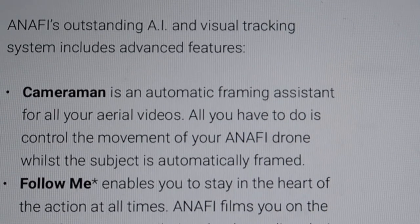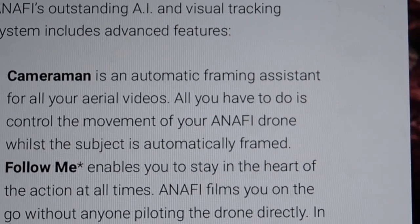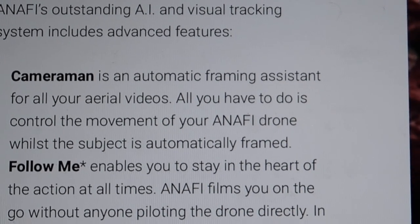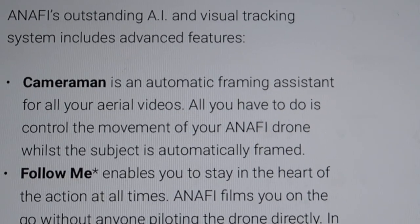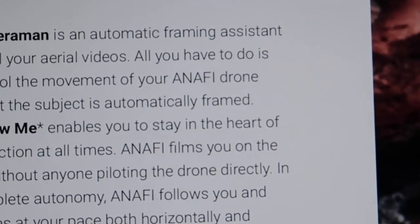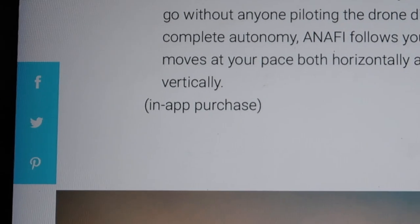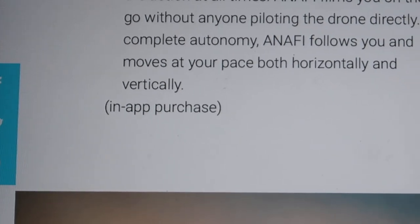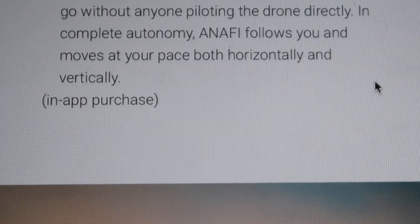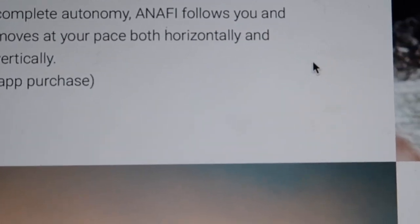Another unique feature is the 'cameraman' or 'my framing' system for your videos. All you have to do is control the movement of your drone — the way it is automatically framed is like having a cameraman. You just tell it the subject to frame and it handles everything. However, these extra automatic features are not free by default — you have to pay additionally to unlock them beyond the drone purchase.